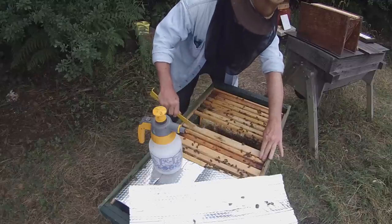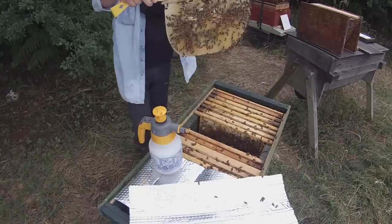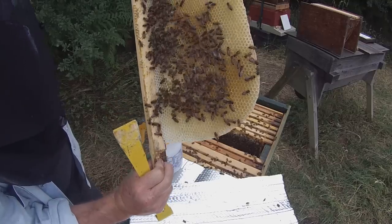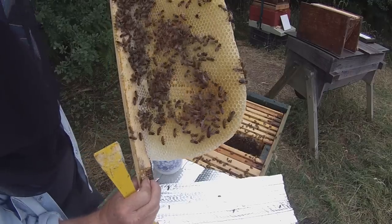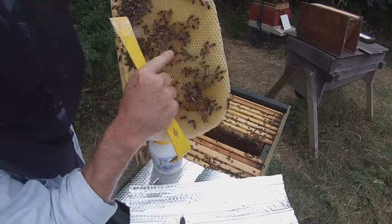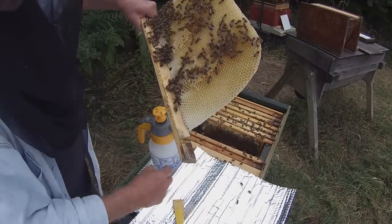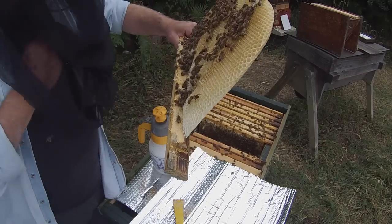This next comb is pretty impressive. In a week or so they've built a pretty much full comb, which I'm actually going to have to trim slightly to get it into the top bar hive. The queen has also laid it out — I can see sealed brood, open brood, and eggs and small larvae. She's done a pretty good job. We're going to have a look to see if we can actually see the queen on this comb, because it's possible she's on here.